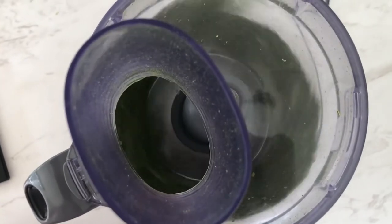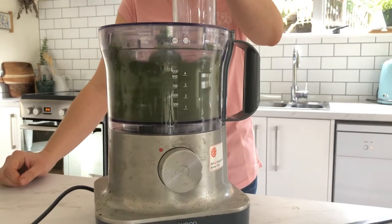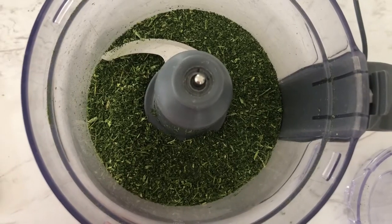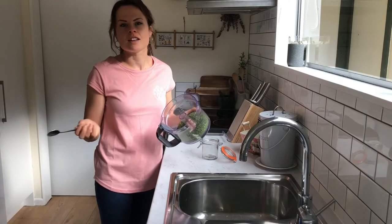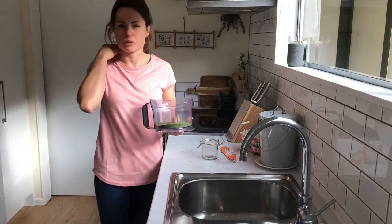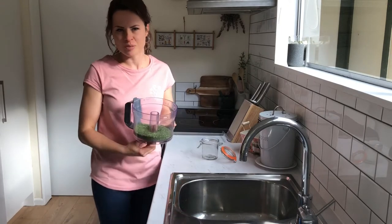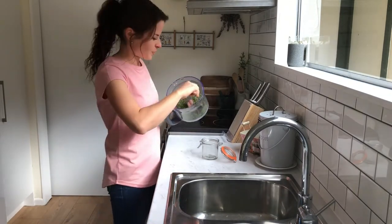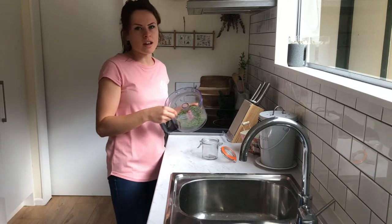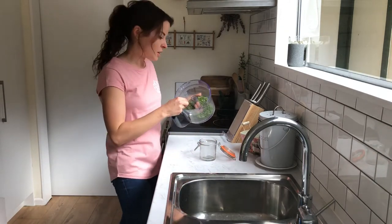If you want a really fine powder, you'll need a really good blender. I have a pretty basic blender, so my end result is quite chunky. This is just straight greens, but you can add any other flavours to tailor your needs. You could dehydrate some lemon peel, just any citrus peel, some berries — strawberries, raspberries. You could do some herbs, some mint. Then just store it in an airtight container like a jar, in a cool dark place, and it will last for months.